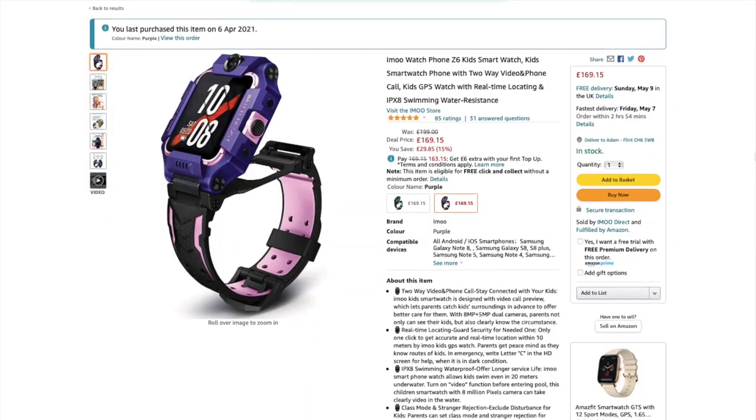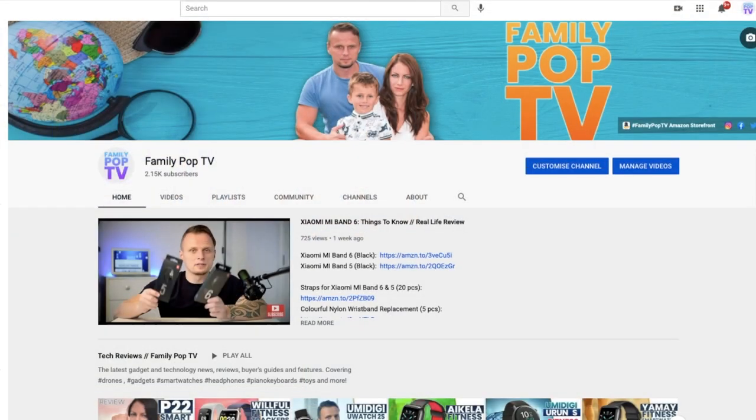If you're planning to buy one, there's an Amazon link in the video description. That's it for today — if you enjoyed our video please give us a thumbs up, and if you're new to the channel please consider subscribing to Family Pop TV. I'll see you next week — Adam, Family Pop TV.